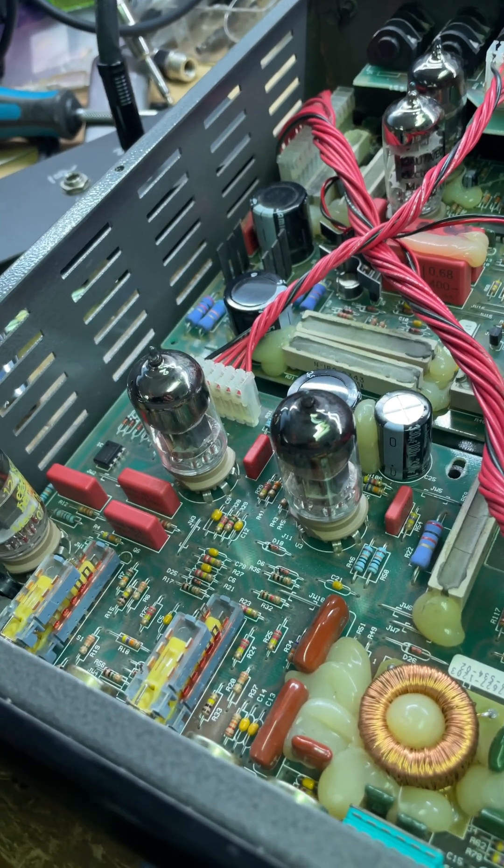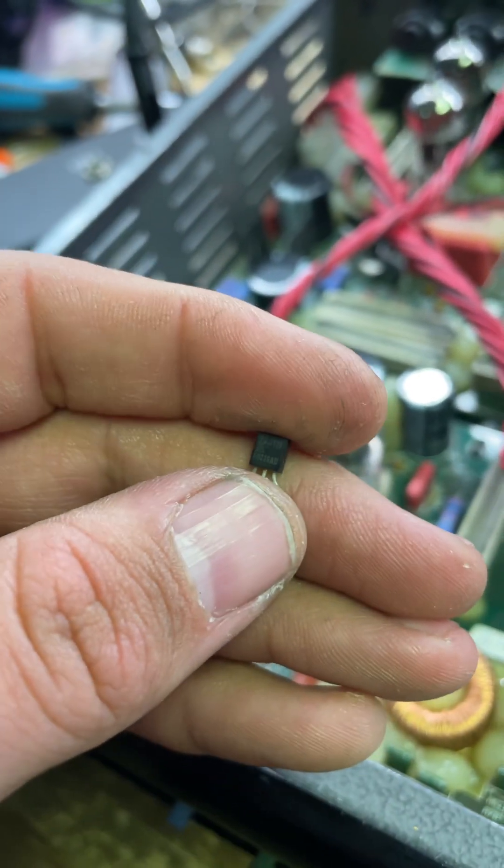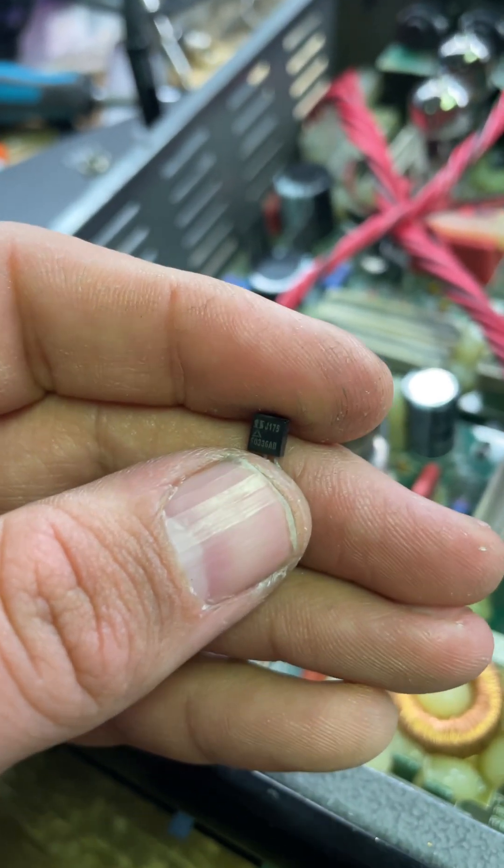Pulled that out, tested it, now we're good. I've just got to replace these — thankfully I keep them in stock. This is a J175. Yep, J175.